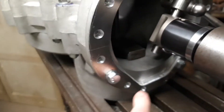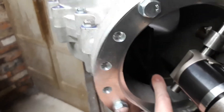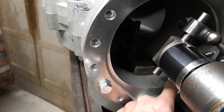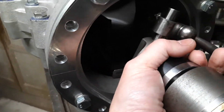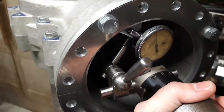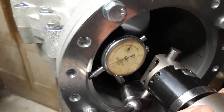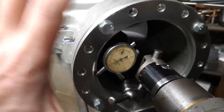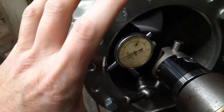I can't turn it through 360 because the engine cases bolted to the bed of the mill foul the back of the clamp for the clock, but I can turn it through 180, which includes going through the centre. With a very minimal amount of movement there, I know that I'm as close as I can get to the centre.